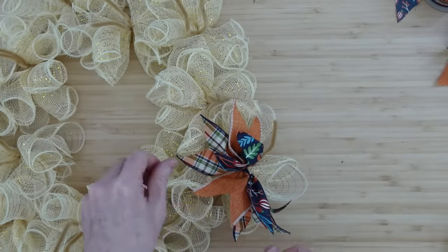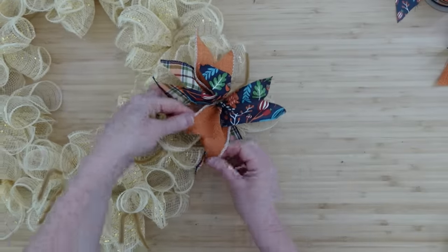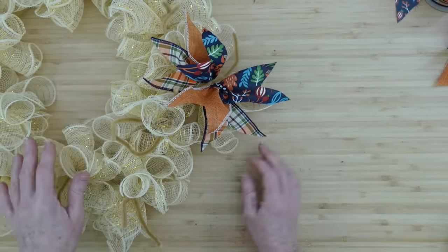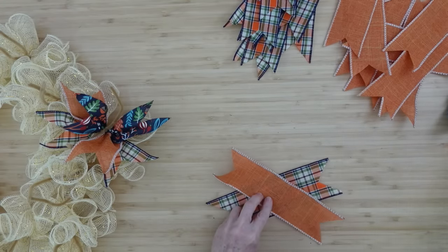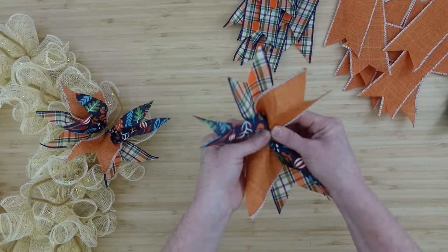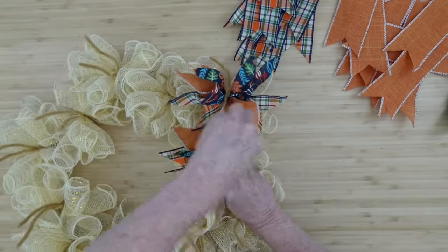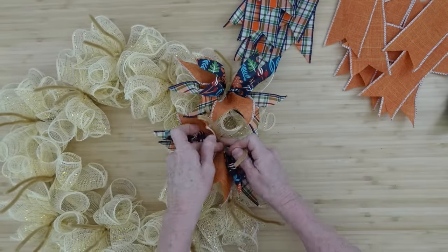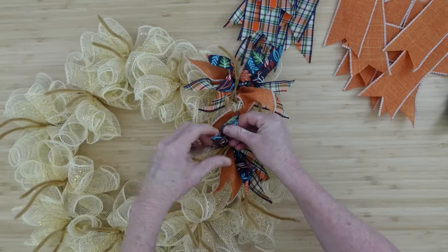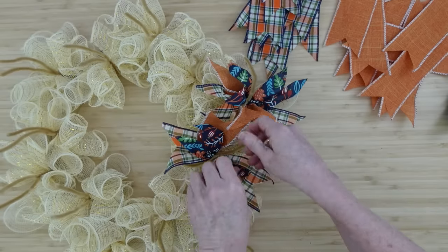Bunch them up in the middle, pull your wreath back over, and just as we did before, go ahead and get started. It's easier for me to continue clockwise so I know I'm not missing any sections where the pipe cleaners are. I did the outside first, so next is toward the inside. Look how pretty that is — all the little wired ribbons stand out nicely on their own and give it a lot of bulk.